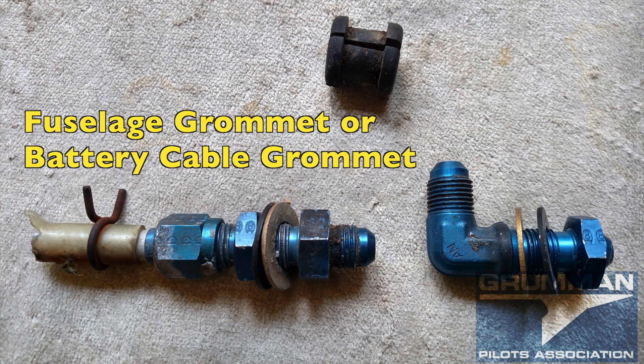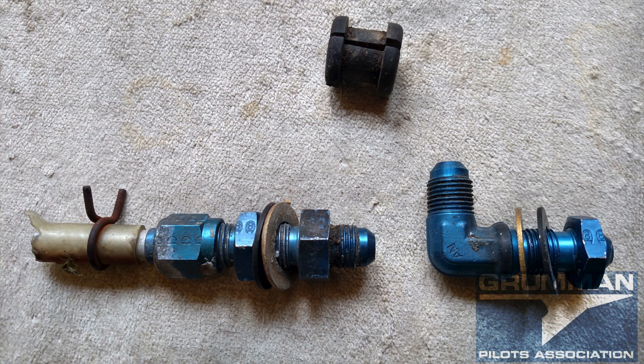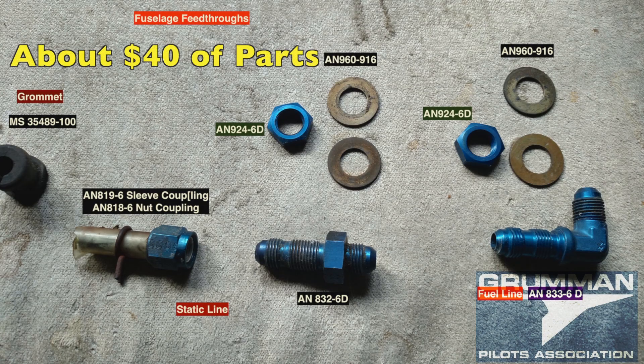Here are the bulkhead fittings, now removed from the fuselage. The black rubber grommet at the top is the one that goes through the honeycomb — it can also be used for a battery box cable. After taking these all apart, here they are, all numbered.